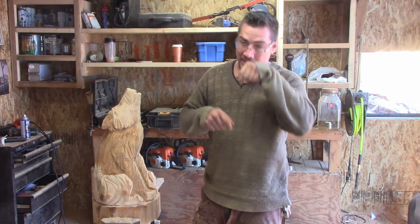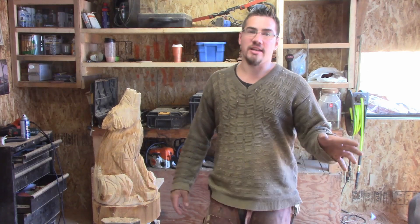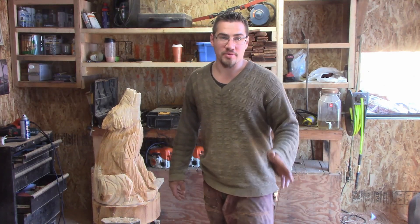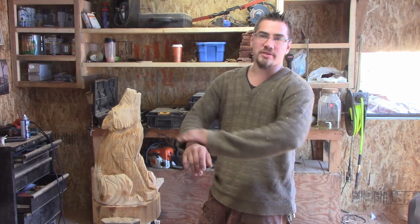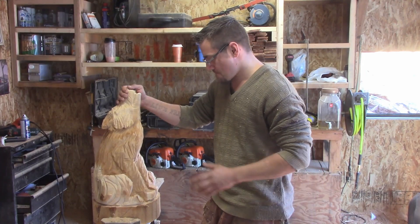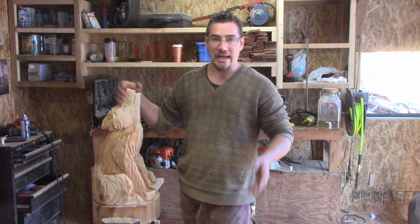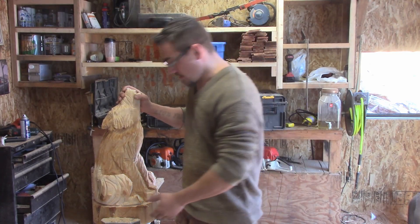I am completely out of practice when it comes to carving wolves, dogs, anything in that style. I just don't do them, period. But they are popular, so you will be seeing me carve a lot more of them. The price point on a carving like this averages from $40 to maybe $80, if someone doesn't want to barter you down on it.